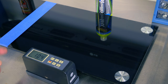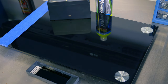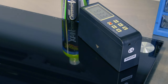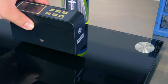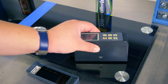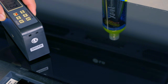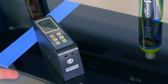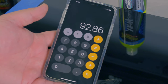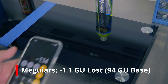After confirming calibration, taking readings on the Meguiar's Hybrid Ceramic side: 92.5, 93.3, 93.2, 92.6, and 92.7. The Hybrid Ceramic Wax averaged 92.86 gloss units, which means we subtract 1.1 points from the Hybrid Ceramic Wax score.